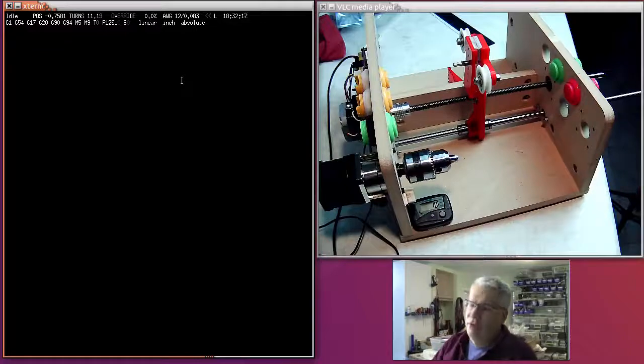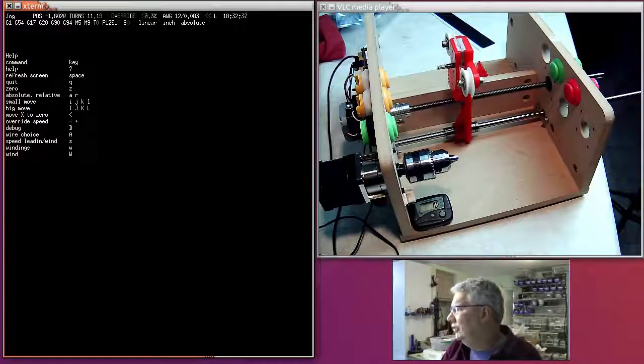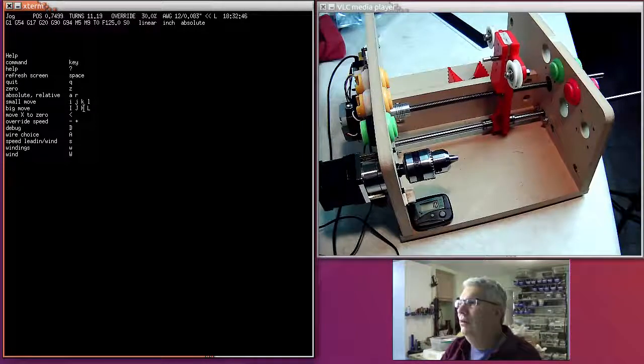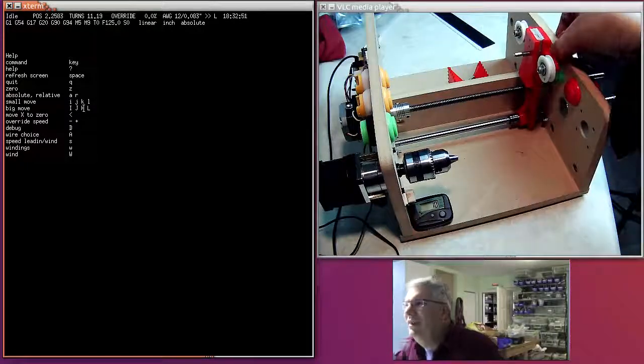You can also control it from the keyboard. The keyboard commands are shown in the help screen: small moves are lowercase I, J, K, and L — common for gaming — and big, faster moves are the capital letters. So if I hit 'J' you'll see it moving at that speed, or if I hit a capital 'L' it moves that much faster.